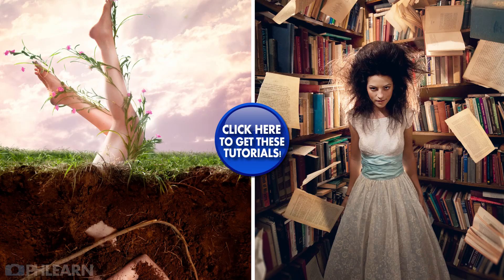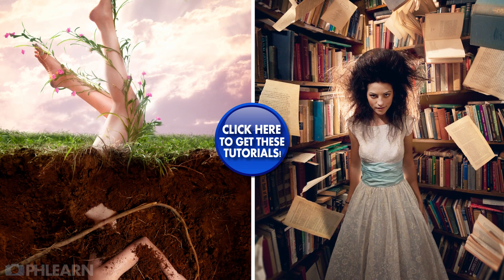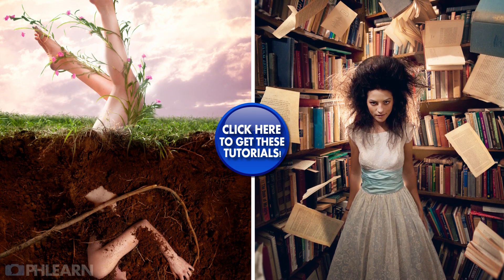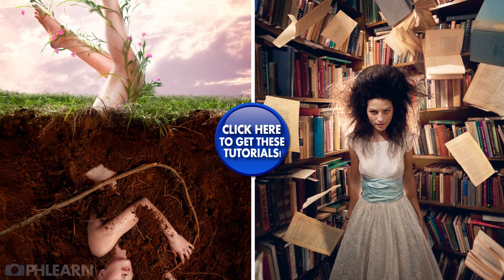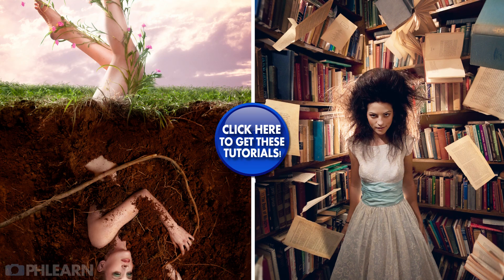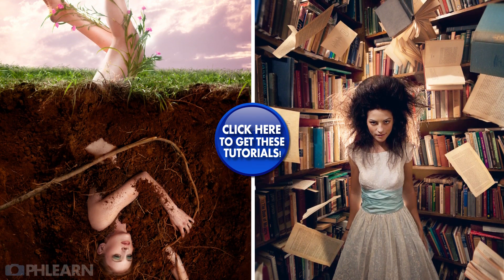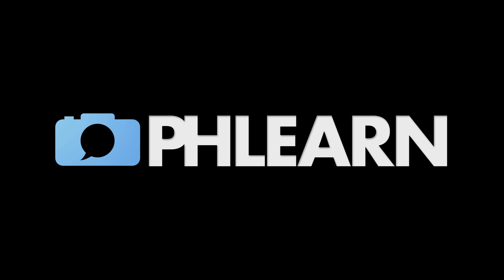This tutorial contains everything you need to know on how to get started compositing like a professional.